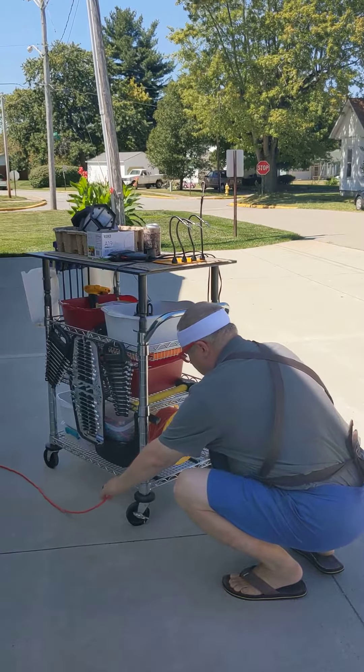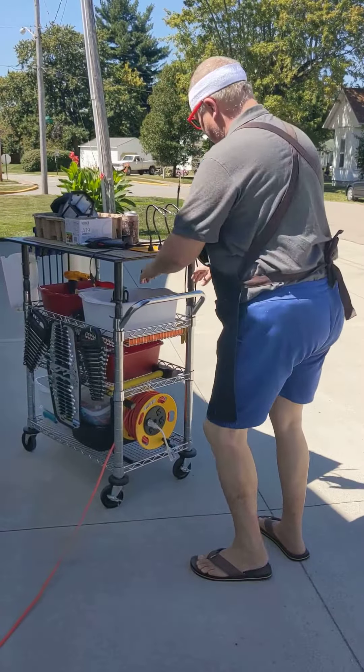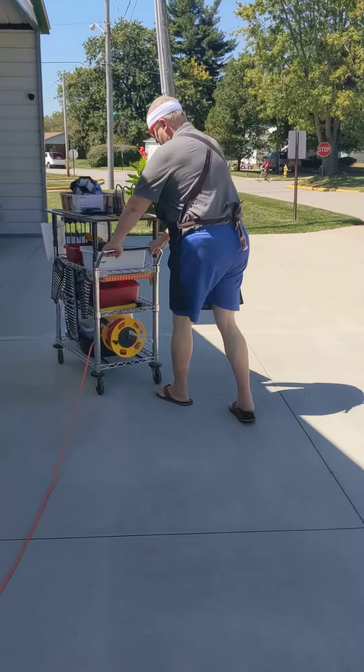Meet Timmy, Tech Tom's tool cart — new edition. Oh, you have something to do, Tom?